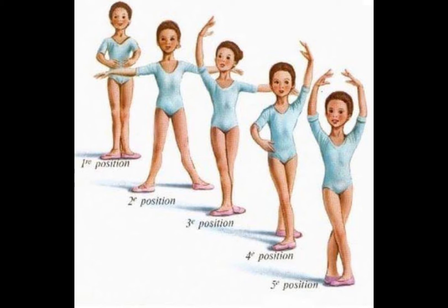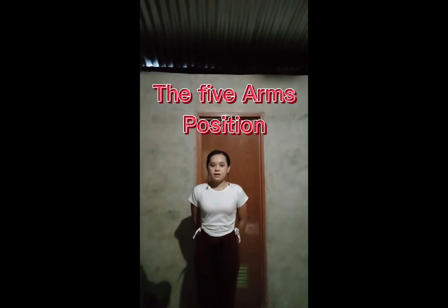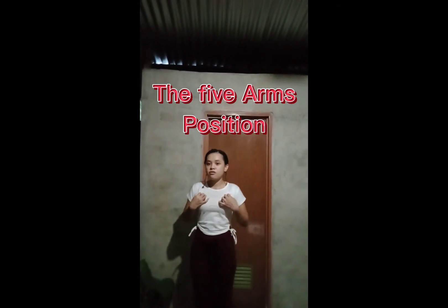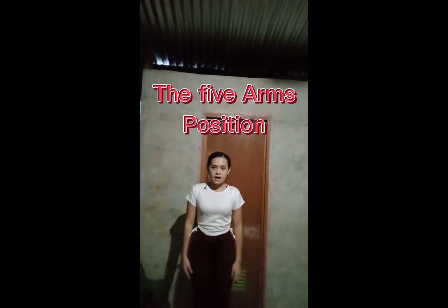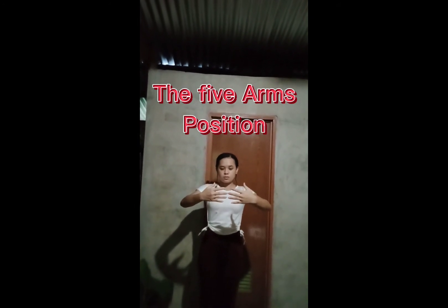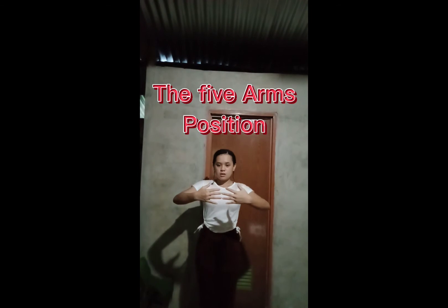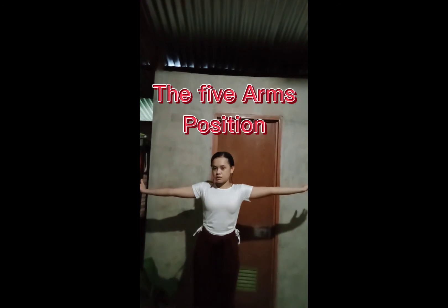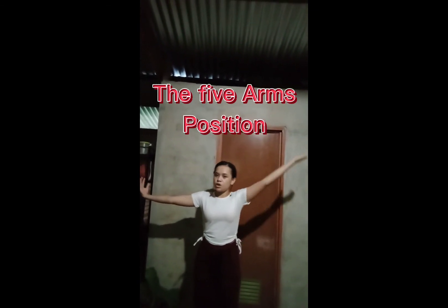Now for the 4th Position of Arms: you have to raise both arms upward, then slightly bend your elbow. Okay, so since we are done with the arms, apply this movement alternately — arm and feet position. And the 5th Position of Arms.